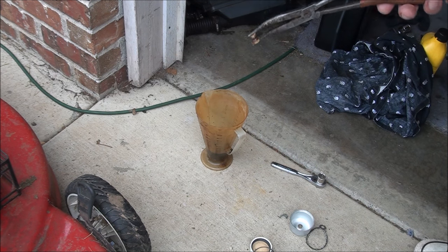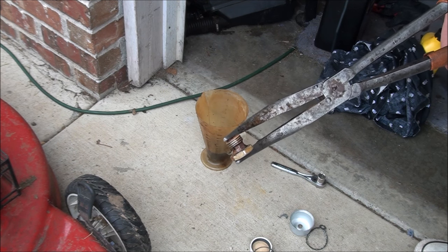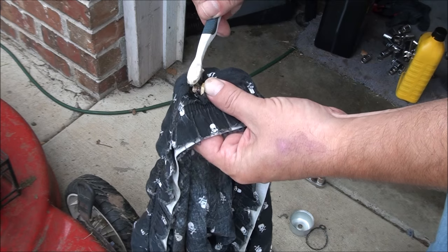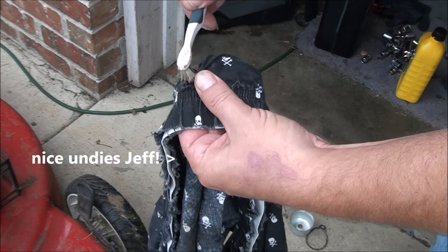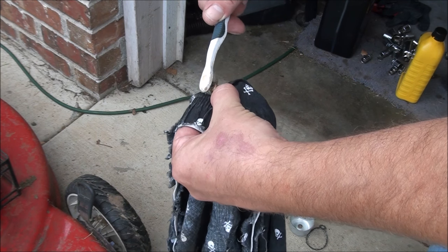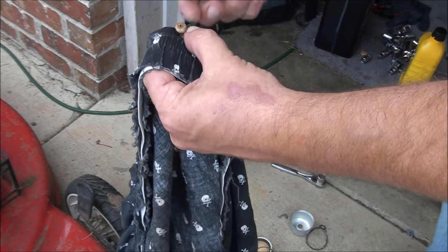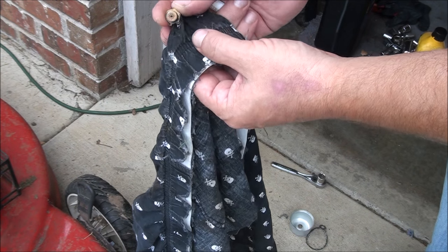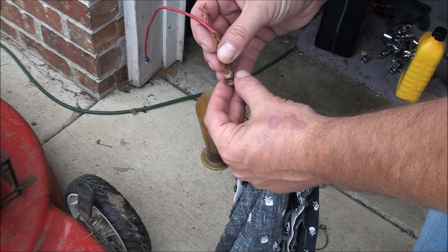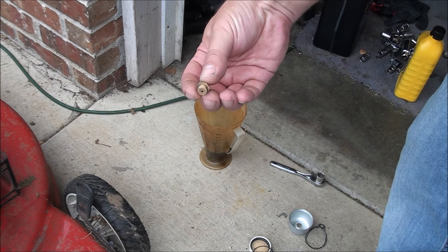I can already tell it's a lot cleaner. I'm going to get a little brush — I'll just use a toothbrush — and brush it off. Make sure to get down in that top hole; I may have to poke something else down there. But yeah, the gasket is much cleaner. I think that's going to work just fine. I'll poke a piece of wire down through there. Coke worked pretty darn good in this case.